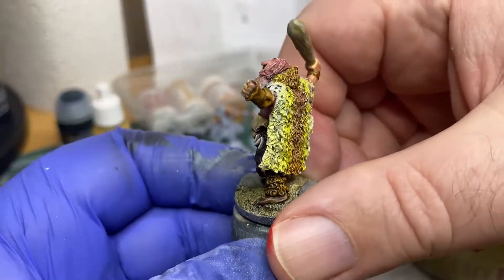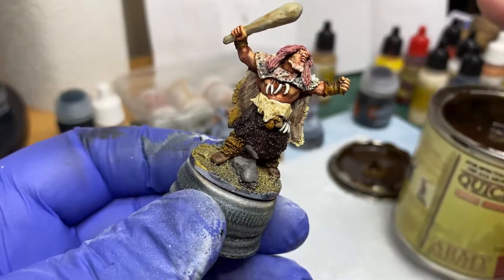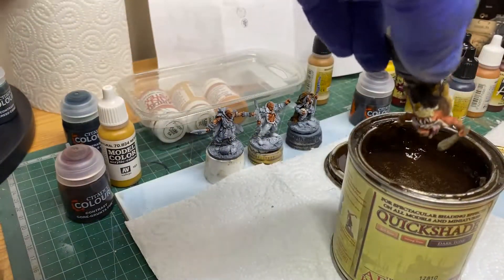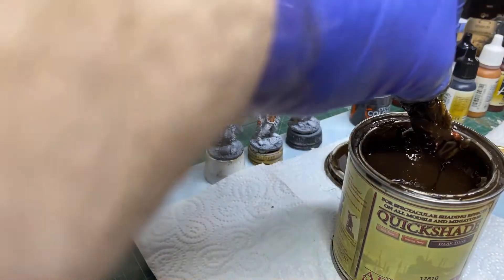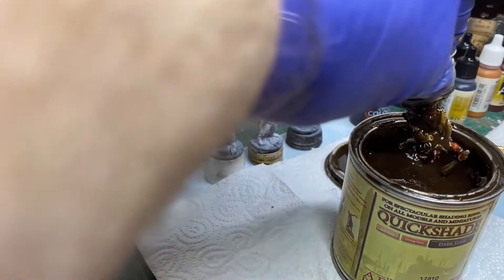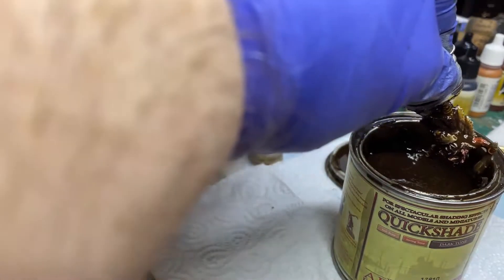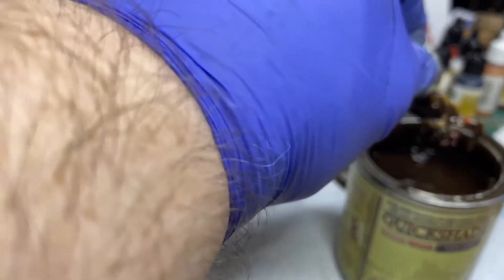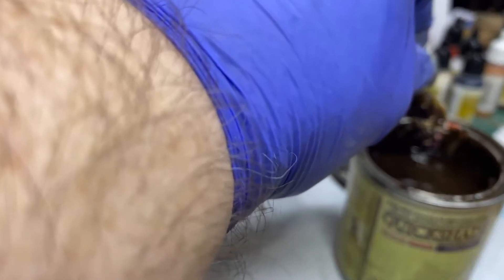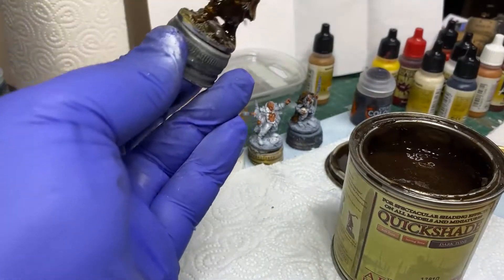Here's Bugnag before he goes in the dip. I'll give you a full view around just so you can remember exactly how he looks. There's the dip over there — and here he goes. It's pretty thick stuff, this — gloopy, does drip a lot. I suppose that's the intention, that's the idea. I can shake a bit of it off.